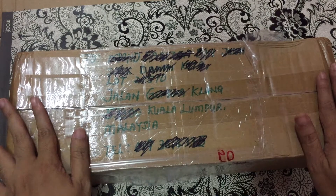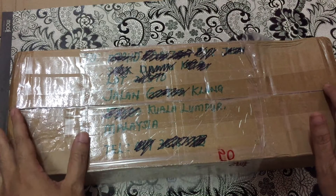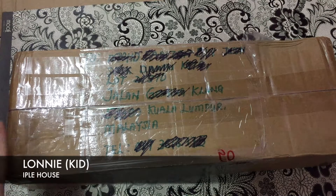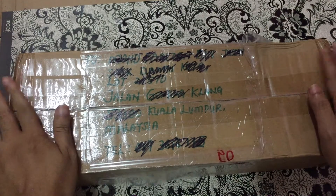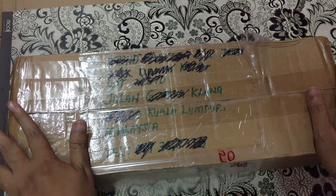I believe her base is Lonnie — I said 'her' because I think this is a girl. She's from a company from Korea called Apple House, or something like that. I'm a little bit worried because the material the BJD is made from is resin and it's really fragile.